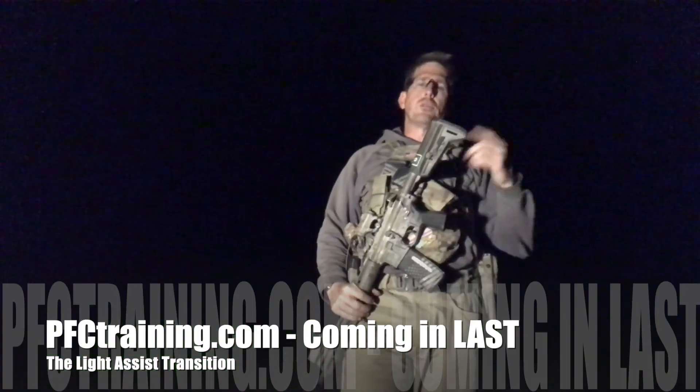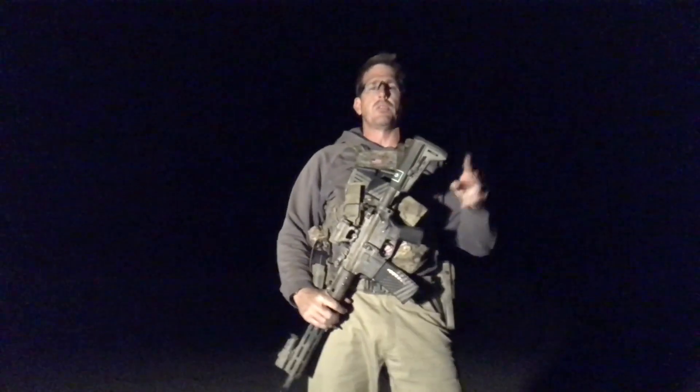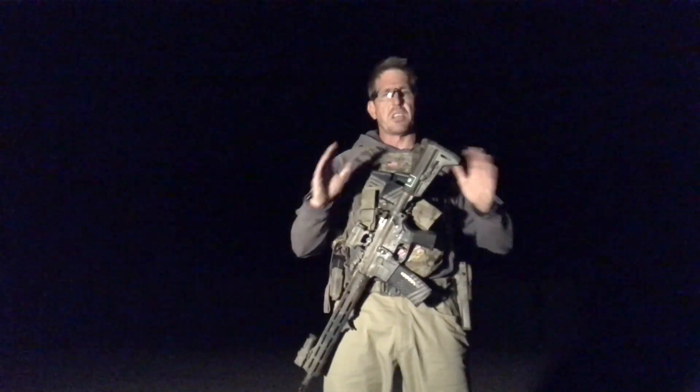Hey guys, what's up? Ryan from PFC here. New drill for you guys focusing on something we call the light assist transition. Two variations on this particular skill.